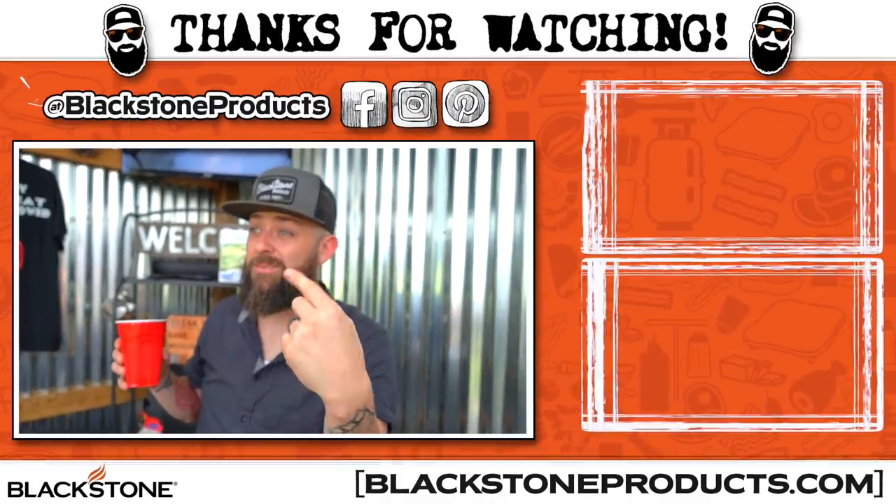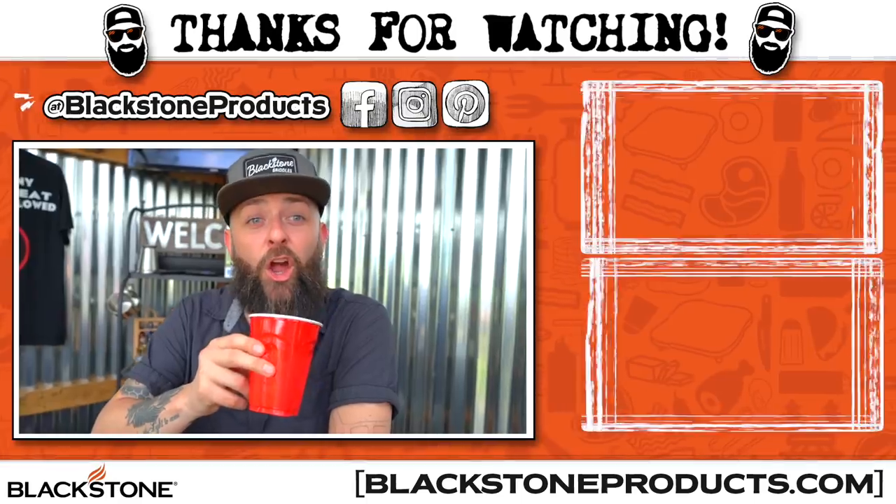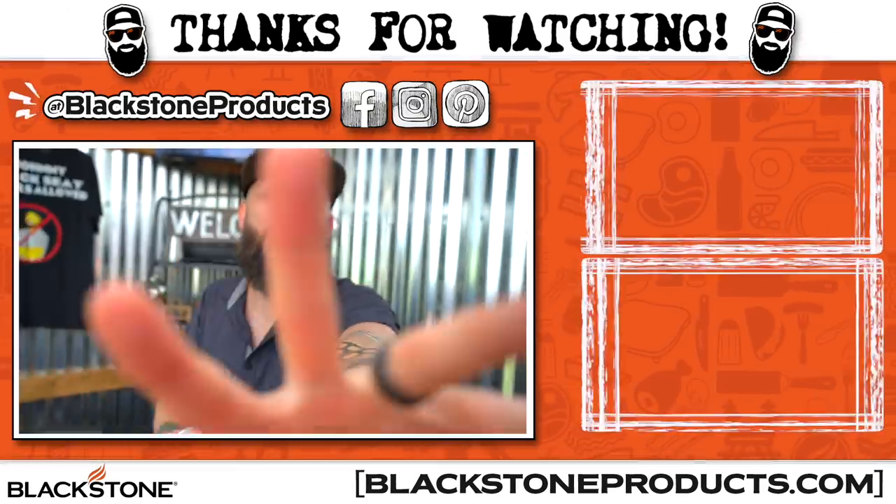Thanks so much for hanging out — we love you guys. Please leave some fun comments below, or mean ones, either way. Be sure to go check out Nate's show, Todd's show, Betty's show, and head to blackstoneproducts.com — it's the hub that gets you everywhere into the Blackstone universe and the griddle nation. Thanks guys so much for hanging out. I am CJ, this is my first show where we cook and we quote. See you guys next time.